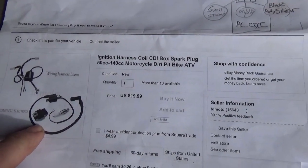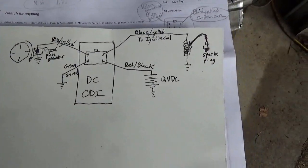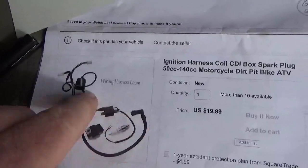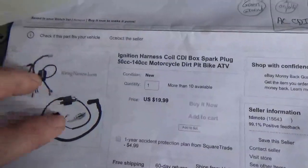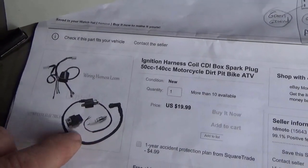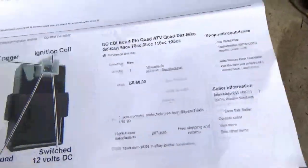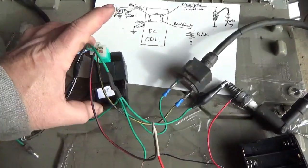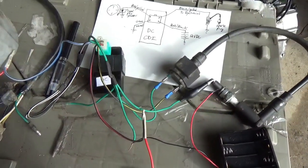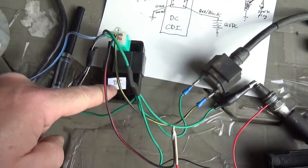It's exactly the same one that I used to build the AC ignition box. I'm not going to go through the trouble of laying all these components out again, but just in case anybody skipped directly to this video, here are all your components. All you do is throw away the AC CDI box and go with the DC model. So here we have the pit bike ignition system.